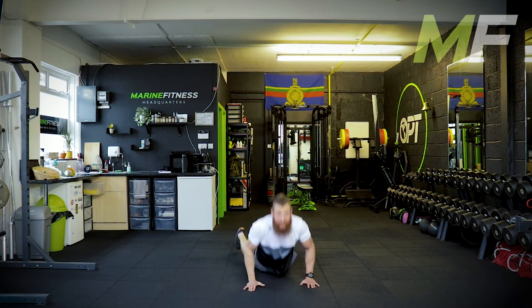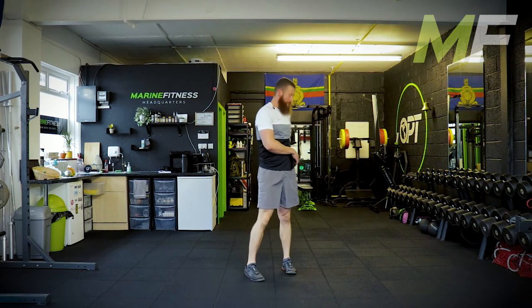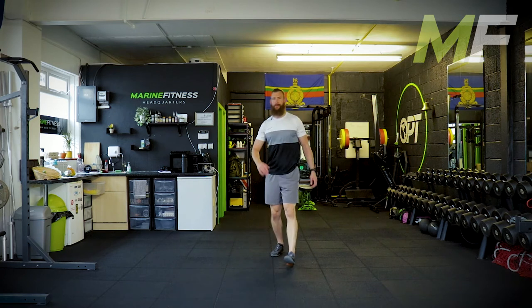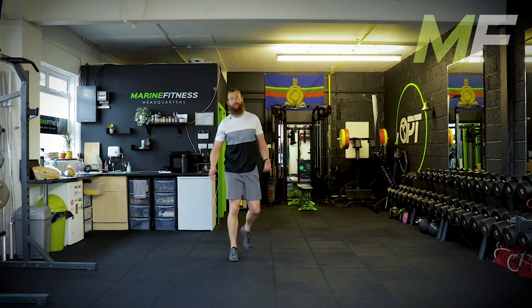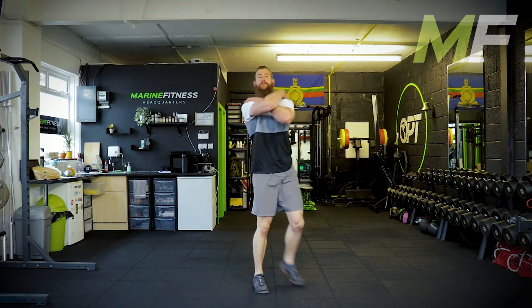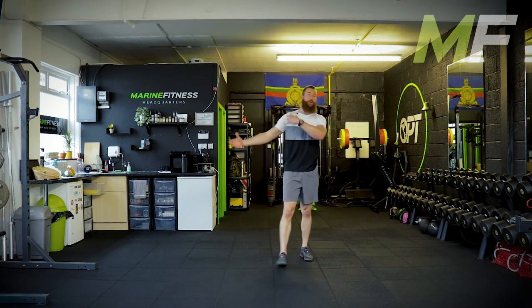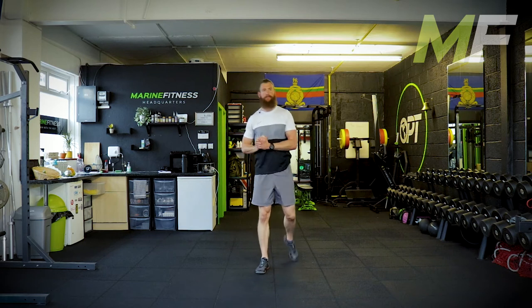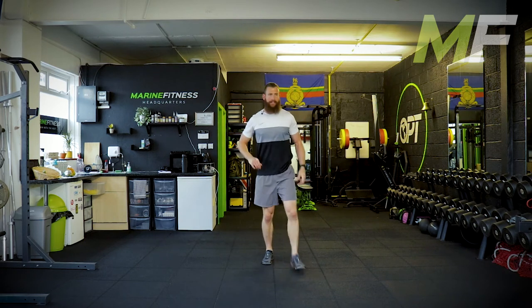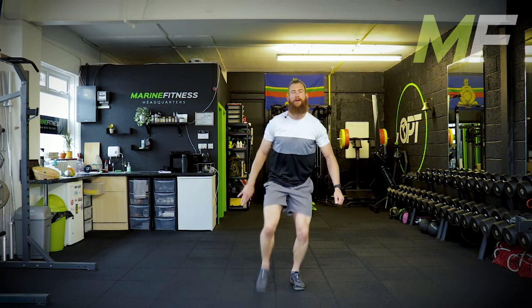We've done the neck into the trapezius muscles — those big meaty muscles that run down the back. We've done the chest and shoulder. Before we go further down the arm, we've had a request for biceps. We're going to do the biceps.